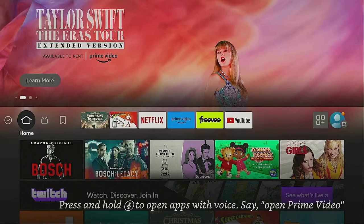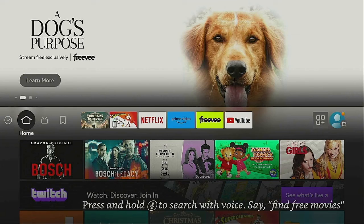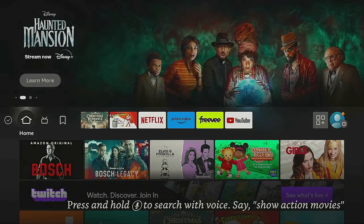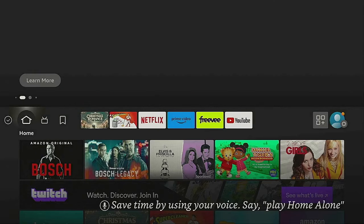Hi everybody, welcome to my channel, thanks for tuning in. Today I have the regular Fire Stick 4K and I'm going to show you how to install Google Chrome onto your Fire Stick. In case you don't like the Silk browser — I had some people email me saying the Google Chrome method from my last video isn't working, so here I am doing an updated video.